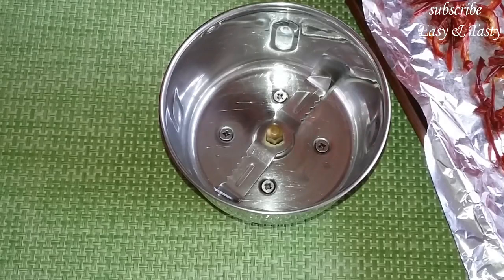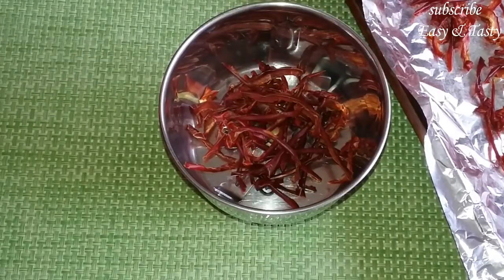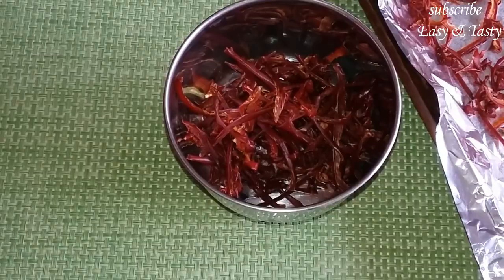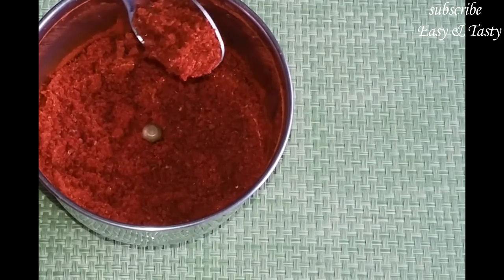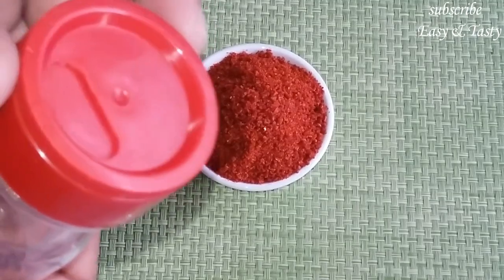Let's mix it in our glass. Here we are using a pear paste. Keep it in the finish line.